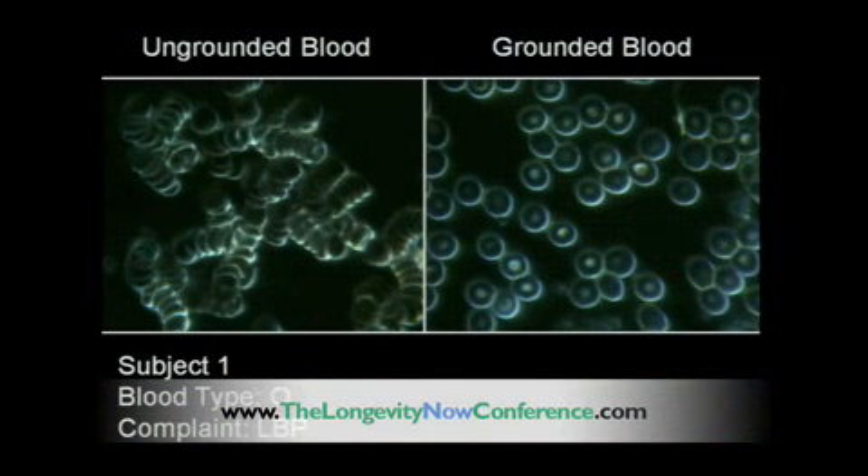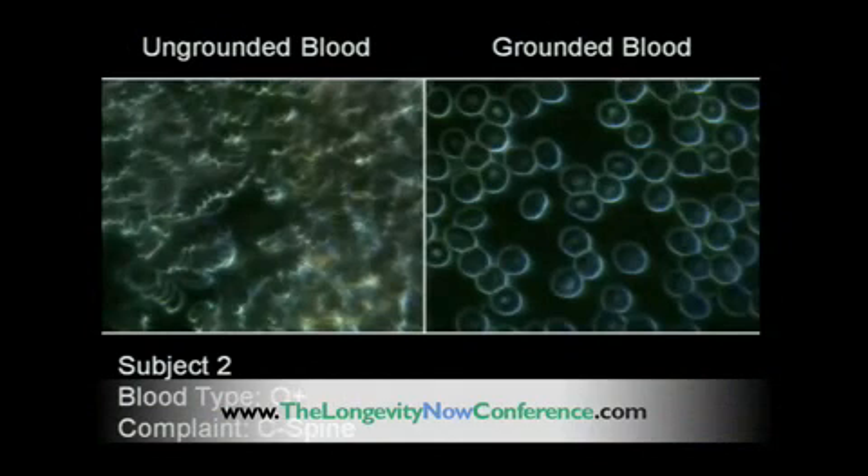Okay, let's go to the next one here. You can just see what's happening — look at it. There we have the agglutinated blood, the coagulated blood. There's the free-form electrostatically charged blood.